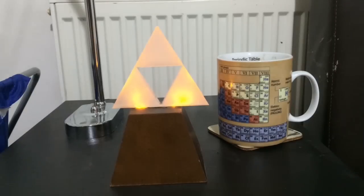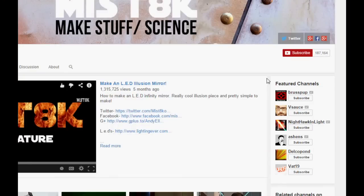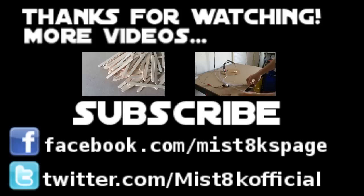Looks pretty darn awesome! So there we have it — how to make an LED glowing triforce. I hope you enjoyed this video. If you do enjoy my videos don't forget to subscribe, and if you wish to be informed every time I upload a new video, go to my channel page, click the settings button and tick the 'send me updates' tab. Thanks for watching and I'll see you next time — now back to Zelda and the Water Temple!